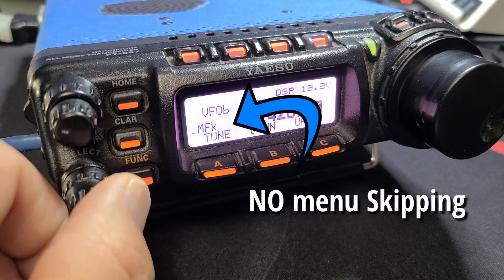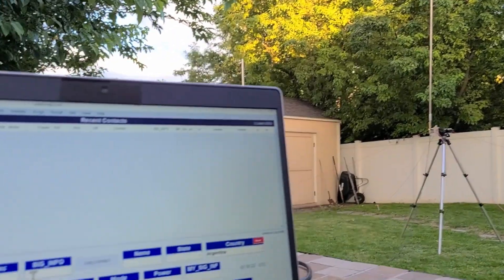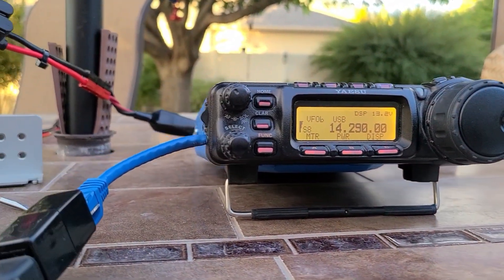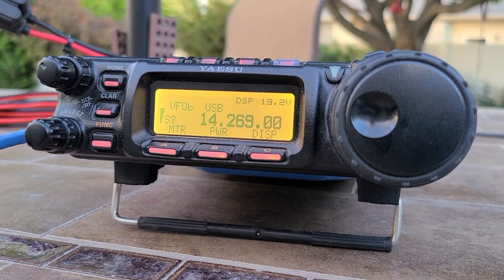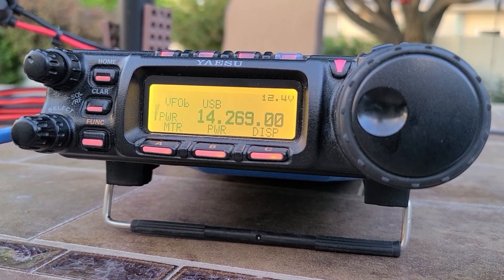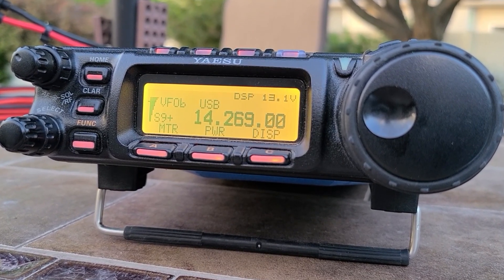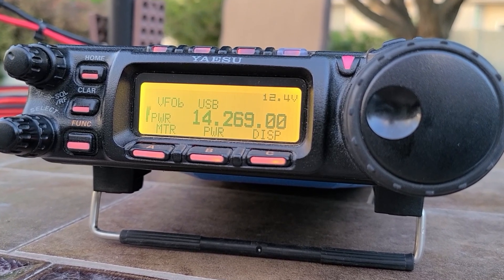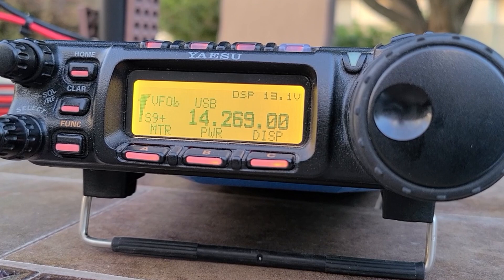I put the whole thing back together and took it out to the back patio to do a test. This is K2G — Kilo 7 Sierra Whiskey. Who is Kilo 7 Sierra Whiskey? You're 5-9 into Utah, sir. Thank you, K2G.